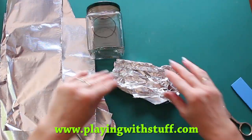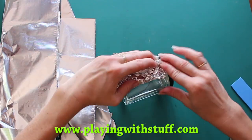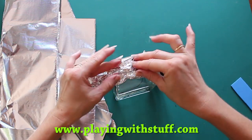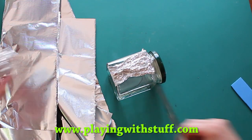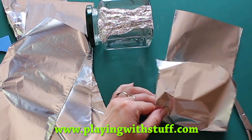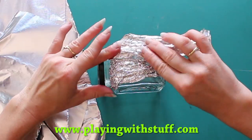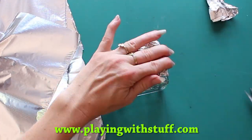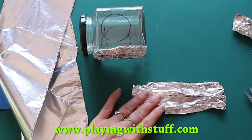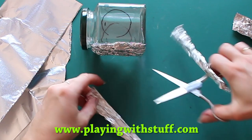Now I use aluminium foil. I will crumple it a little bit and I will fix this crumpled aluminium foil on the jar with a hot glue gun. I will cover the jar with this crumpled aluminium foil except for the door and windows.